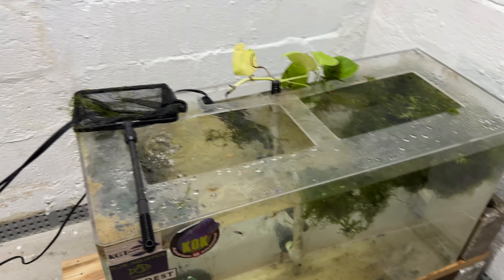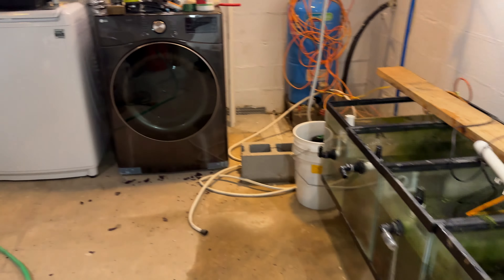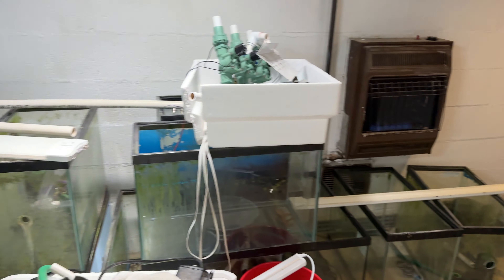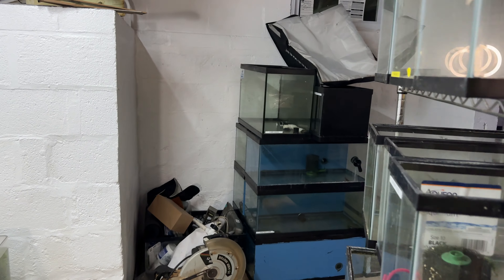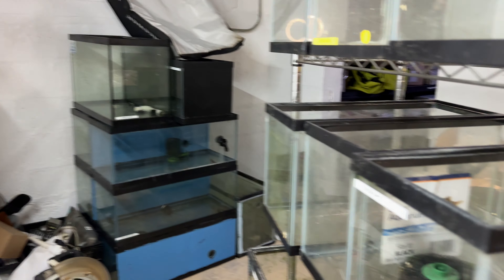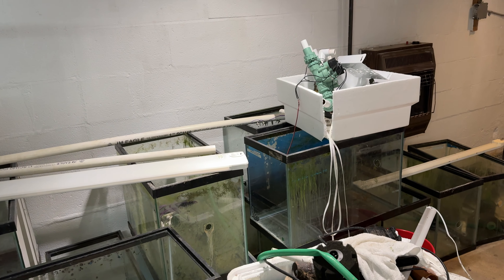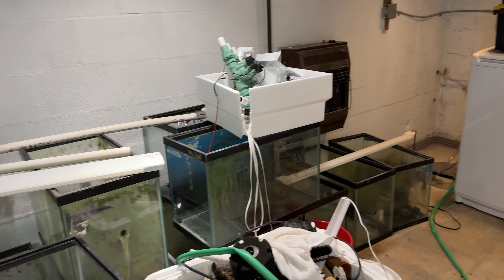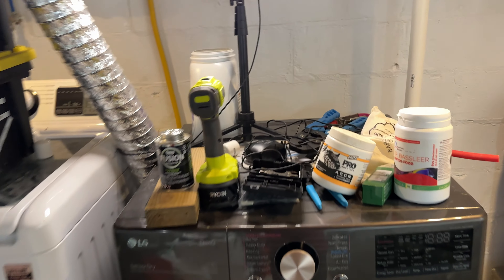All right folks, that does it for the update. I just wanted to give you guys progress. We have a disaster over here with a bunch of tanks, and we've got more tanks over here. The big tanks are left at my old house. Hope you guys enjoyed it — let me know what you think in the comments below. Here's my workstation.